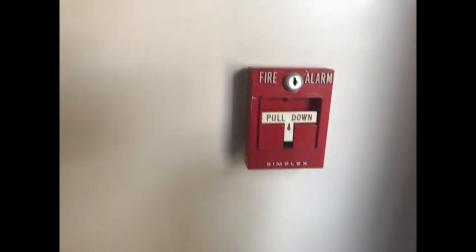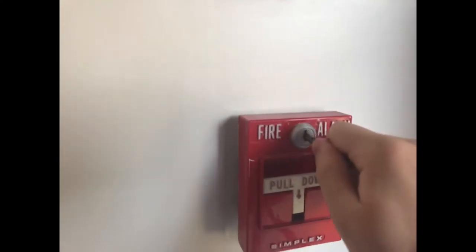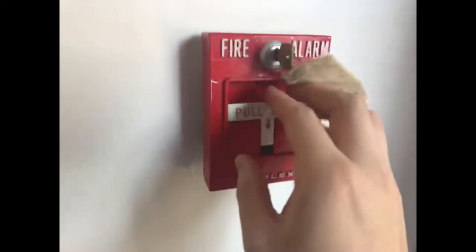Hey everyone, this is going to be a quick test of my church's fire alarm system. We have two separate parts. This is a Simplex 4251-20 pull station. We have a Simplex 4050, I believe. And we're going to test these upstairs and downstairs, and here we go.